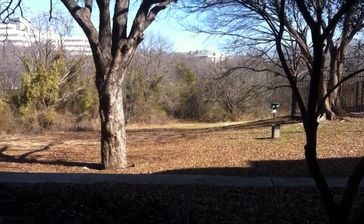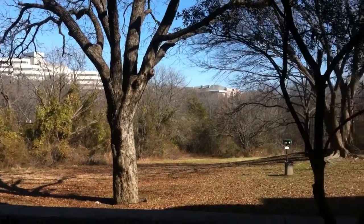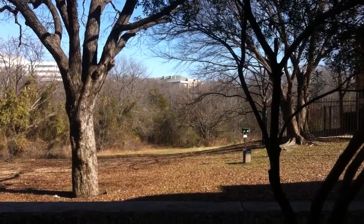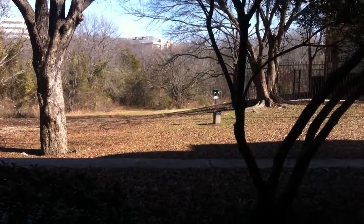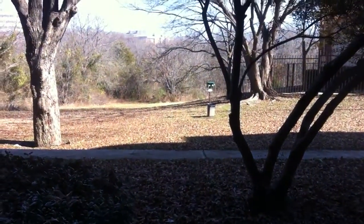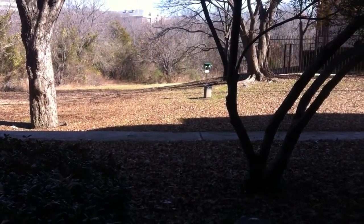I don't know if it got on video, but these two hawks came flying through way up there and just went over in the distance. They were massive. Anyways, I'll catch you all later — I might continue this clip in just a second if I want to do some more shooting.